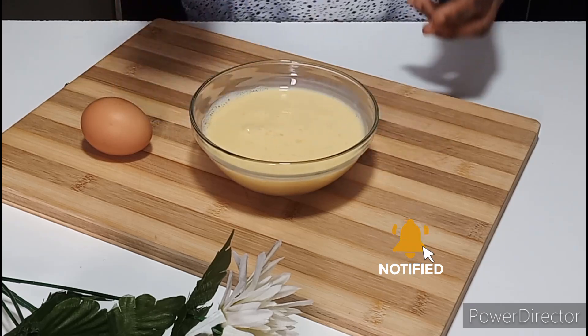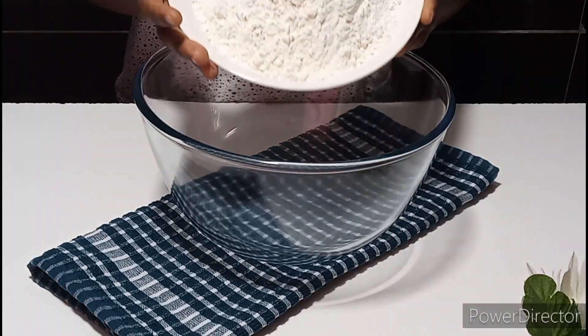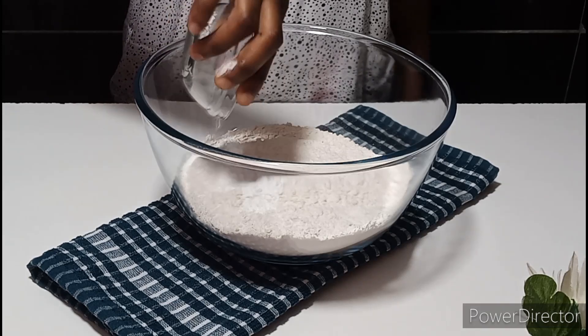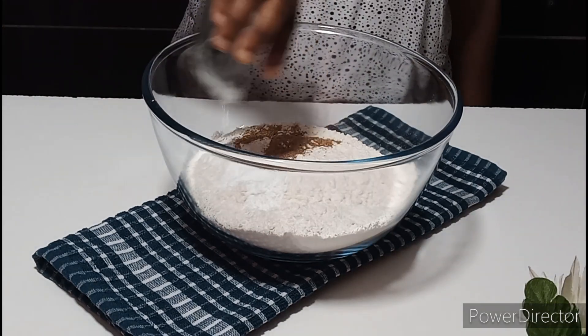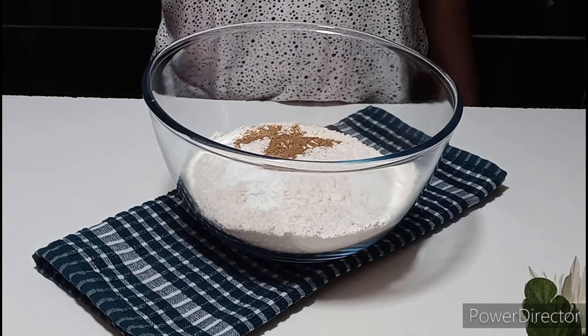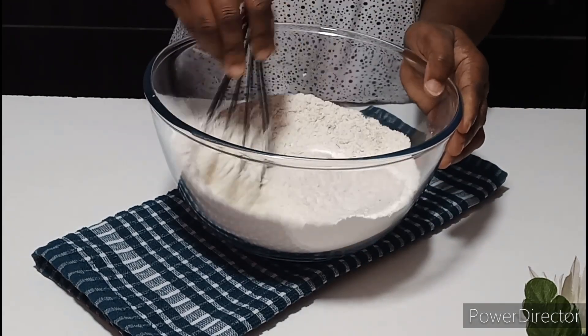In a separate bowl, I'll add three cups of all-purpose flour. To that I'll go ahead and add baking powder, nutmeg, and salt. Mix everything together until well combined. You may use cake flour or soft flour for this recipe if you don't have all-purpose flour.